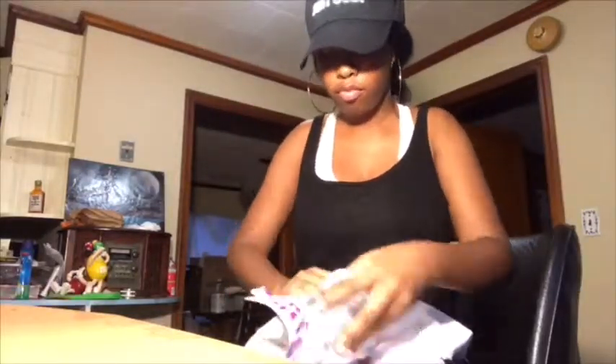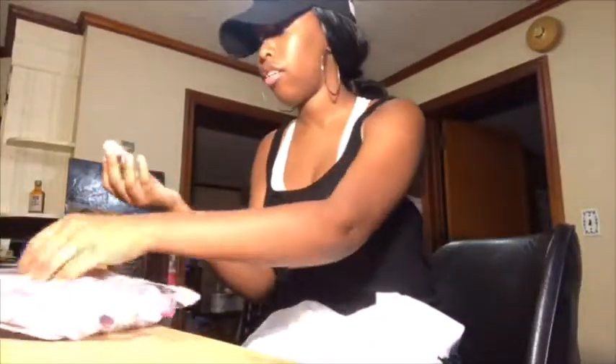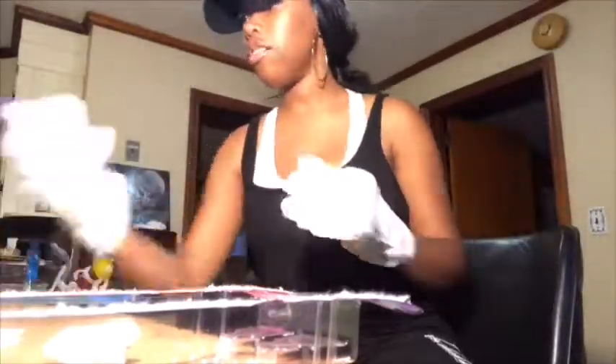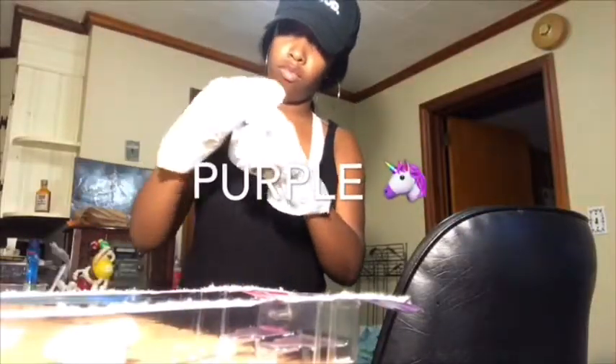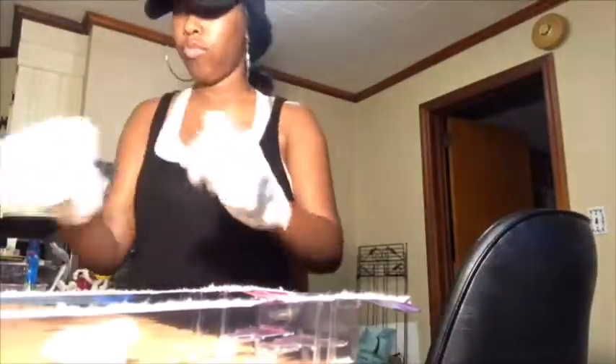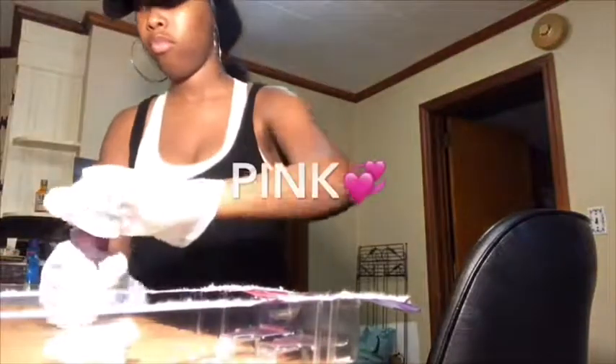I just decided to do a voice over. I'm basically taking the things out of the pack, putting on my gloves, then I'm using purple — which is my favorite color — shaking it up, then blue and pink.